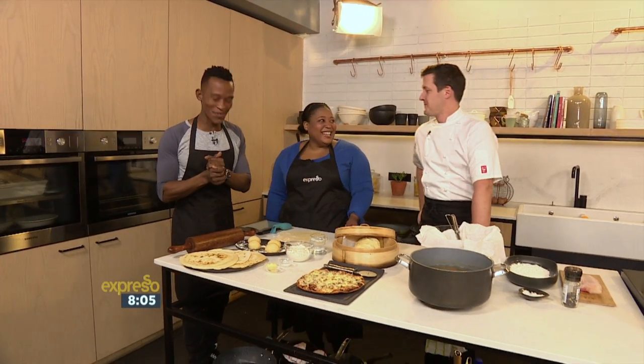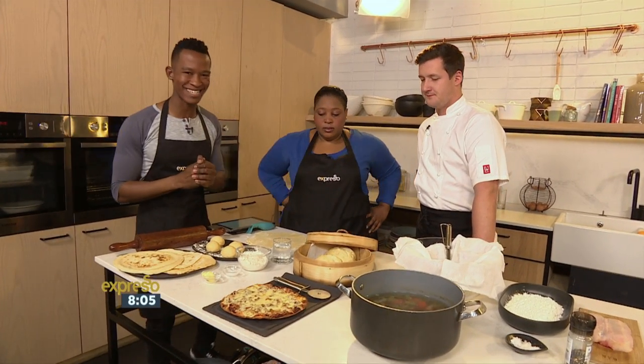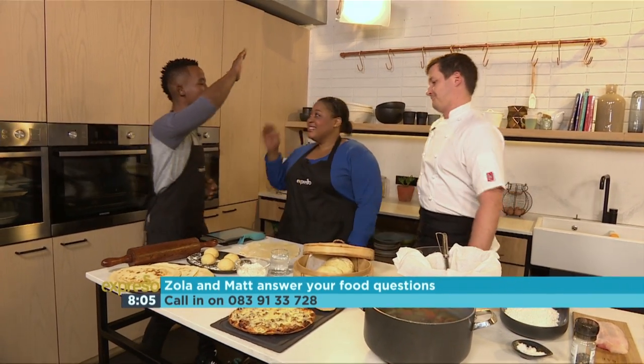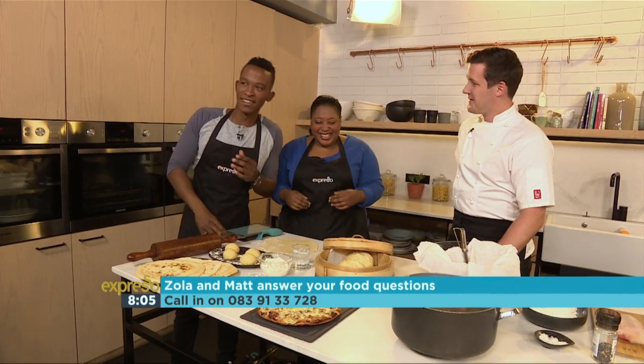Welcome to it — as we do on a weekly basis, we take on all of your questions. Our lines remain open on 0839133728. Chef Matt Manning in the house, and Chef Zolanan in the house. It's been years since we've done that.